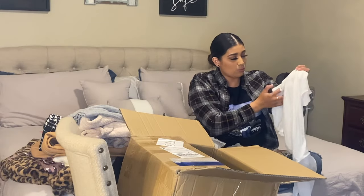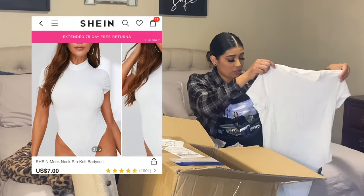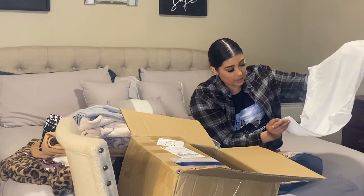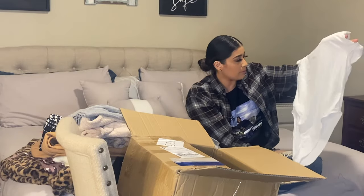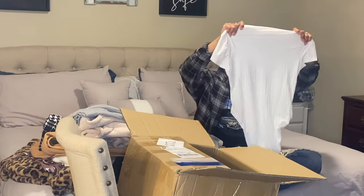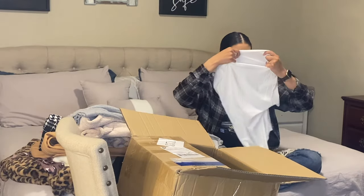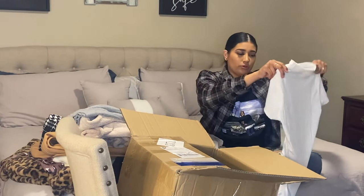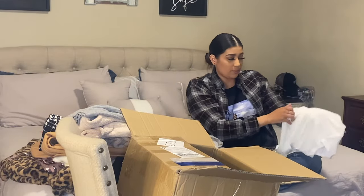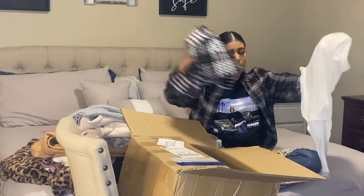This is a ribbed short sleeve bodysuit with three clasps at the bottom. Very stretchy — it's a little see-through. Very cute basic to have. It would look really cute with this skirt.